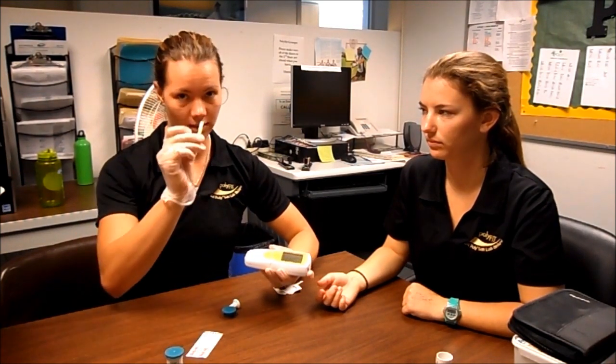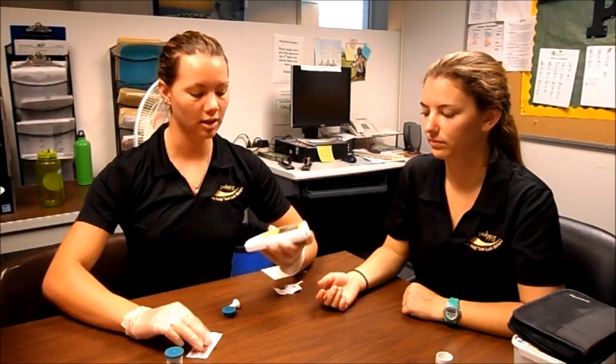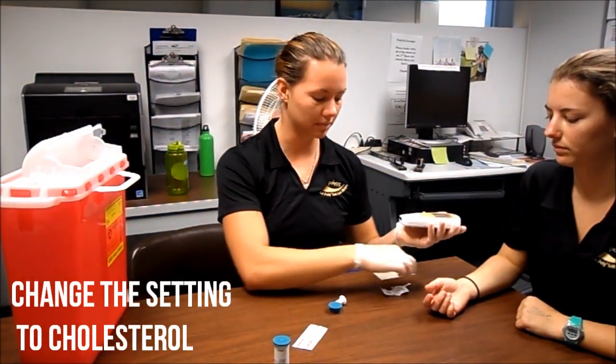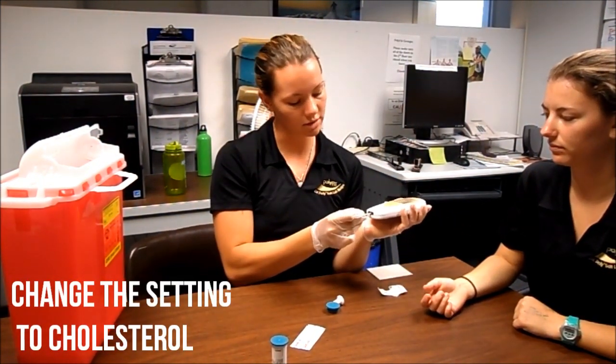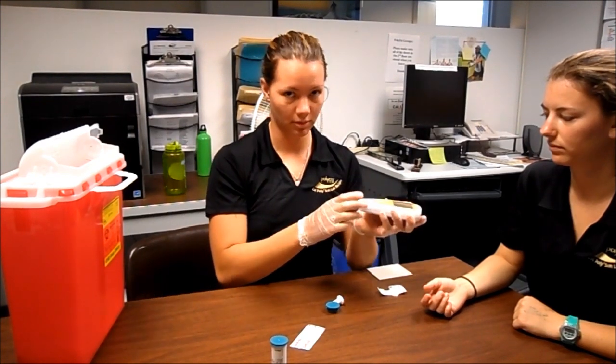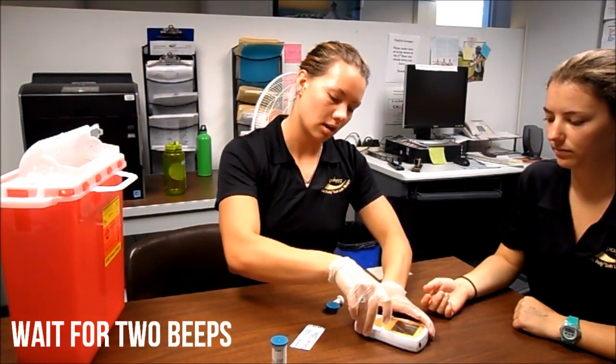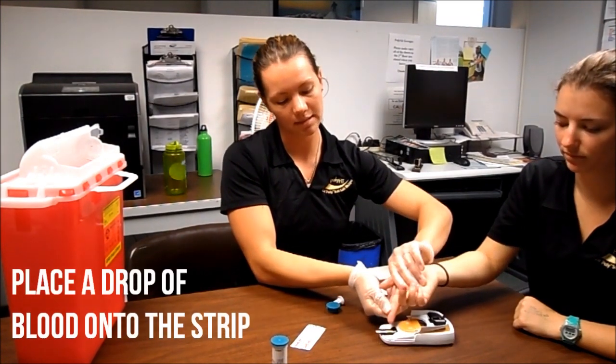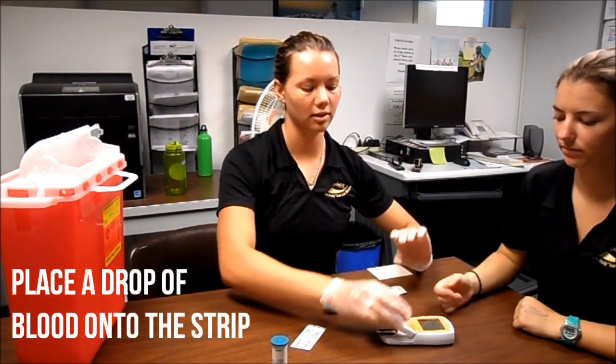After taking your strip out and discarding it in your sharps container, press the set button on the side of the machine to switch to cholesterol. Insert a cholesterol strip and wait for the two beeps. Open up the machine, milk the finger again, place the blood on the strip, and close the machine.